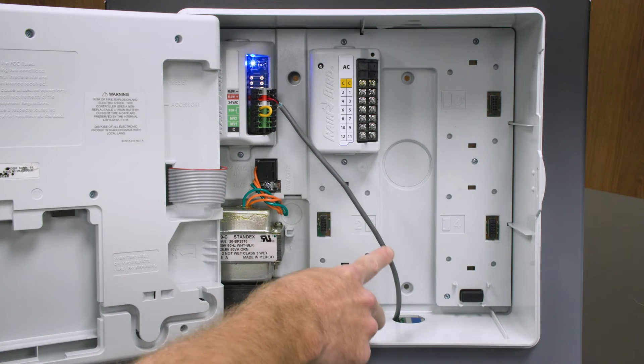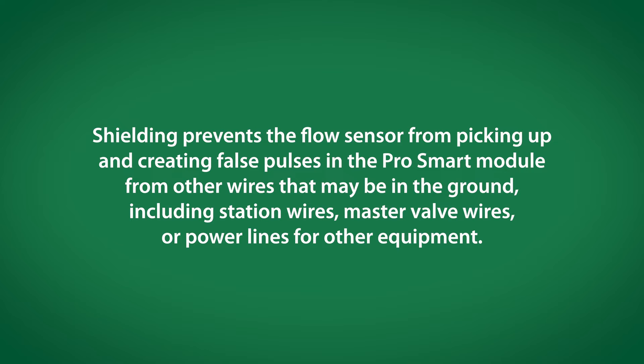Please note that shielded cable is required. Shielding prevents the flow sensor from picking up and creating false pulses in the ProSmart module from other wires that may be in the ground, including station wires, master valve wires, or power lines for other equipment.